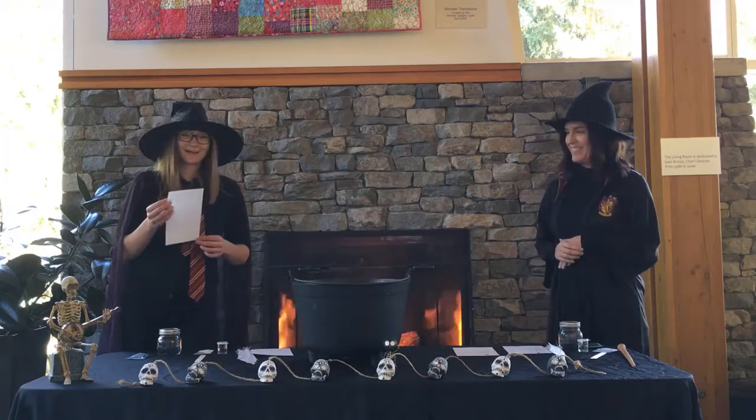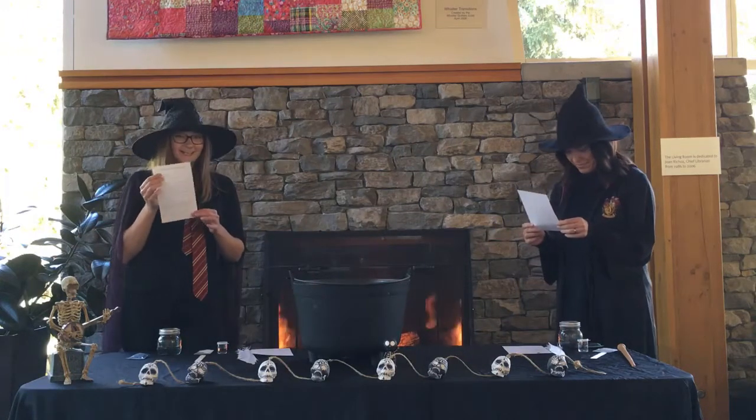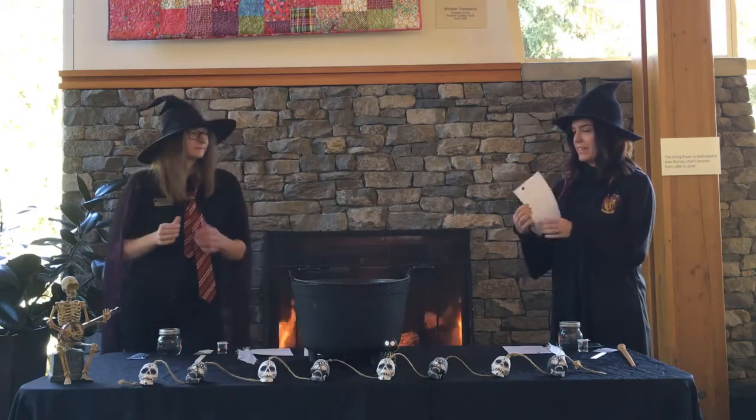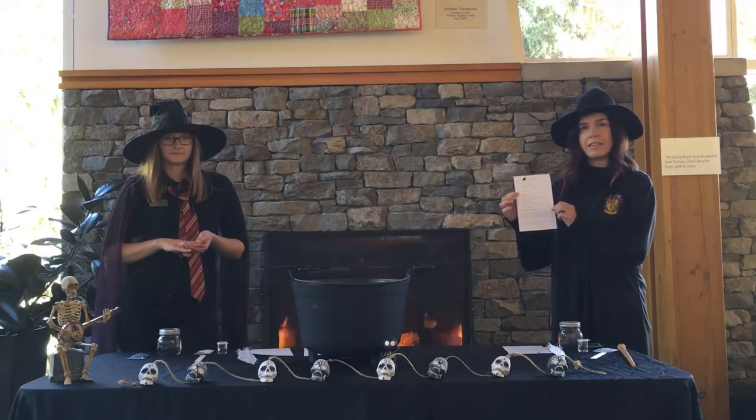The other two potions that you might find that you have is Felix Felicis, which is a luck potion, and that's a beautiful sparkling gold. And I have the Wolf's Vein Potion, which is calming and blue.